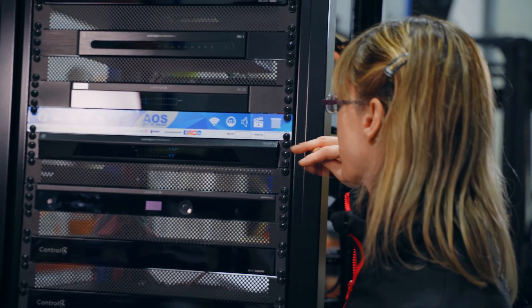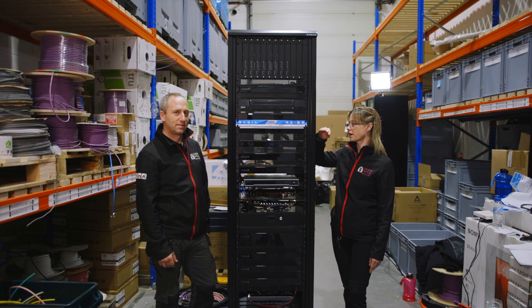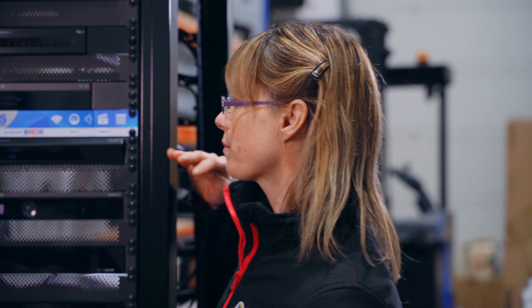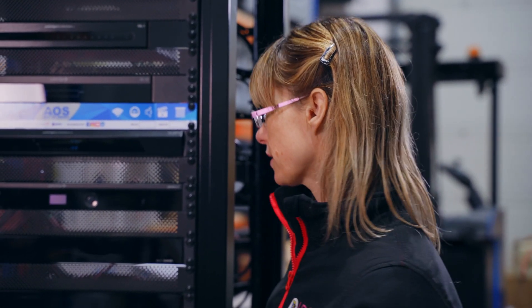Underneath that we have the Pakedge SX24P16 switch, which is a Layer 2 managed switch. It has 16 ports of PoE and will be used for the intercom, access points, touchscreens, and control for any other smart equipment on the network.